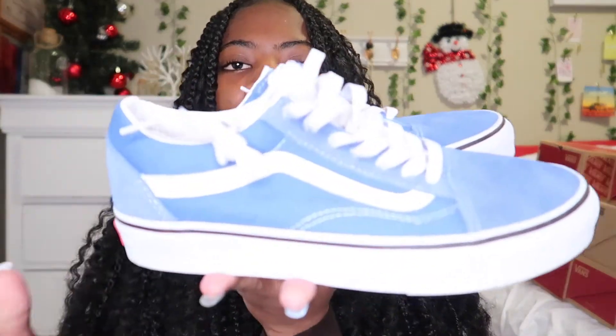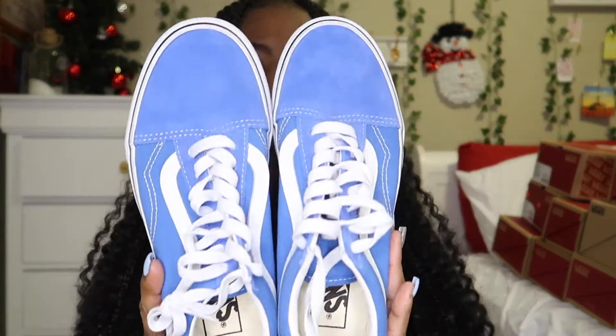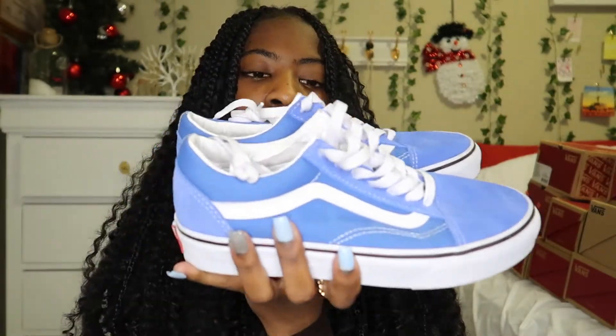The next pair of Vans are these old school ones and they're in a pretty blue color. I really like it — blue's my favorite color so I got it obviously. It looks really pretty, just has a white Vans symbol and white laces.